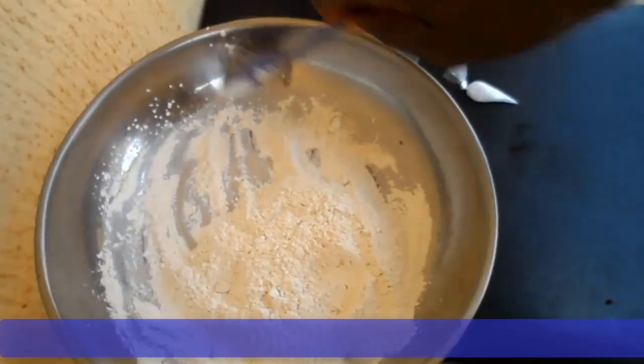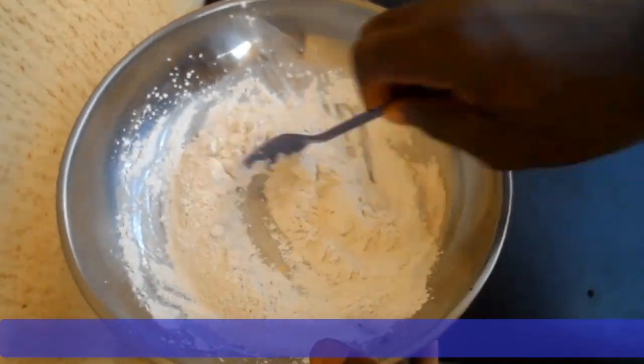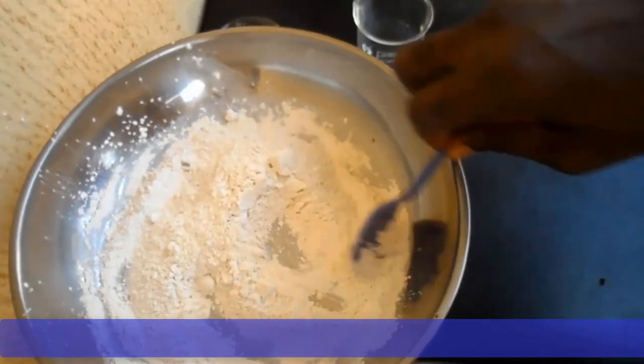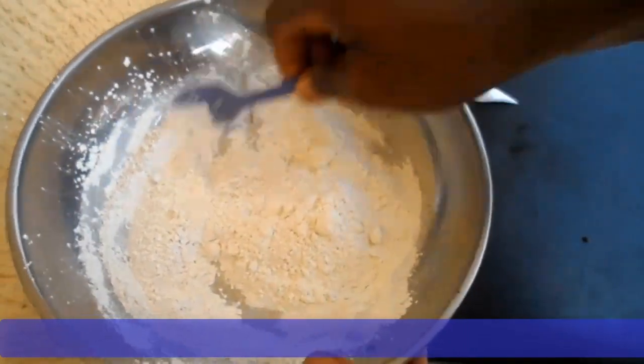And now ladies and gentlemen, your medicator powder is ready for use. You can air it for about 10 to 15 minutes so that it completely gets dried, and then it's ready for use.